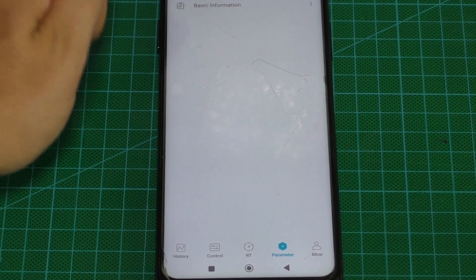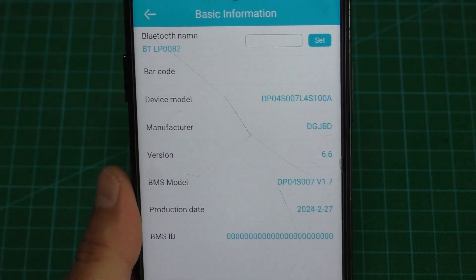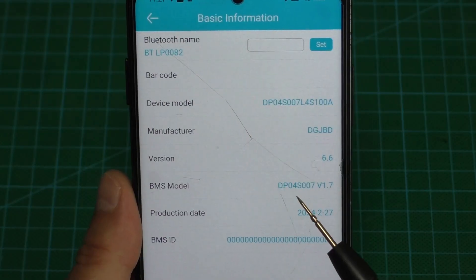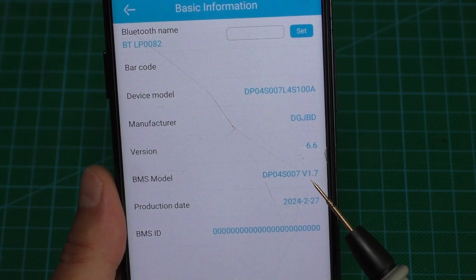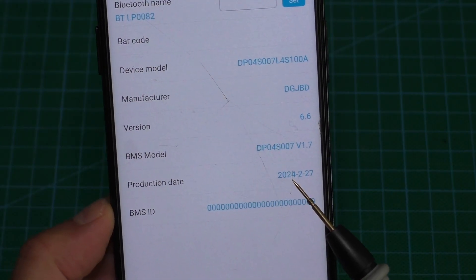In the parameter section, here is the main information about the battery: device model, manufacturer, and version. The BMS model is DP04S-007, version 1.7, and the date of production is 2024.